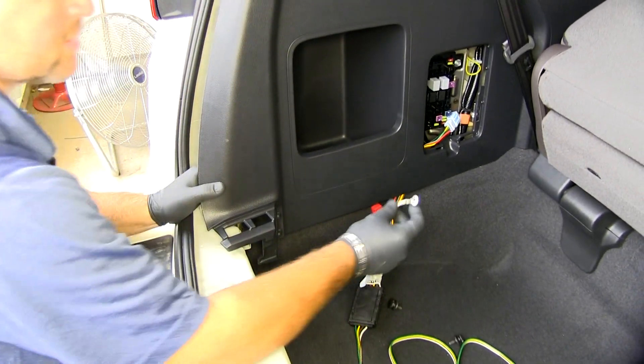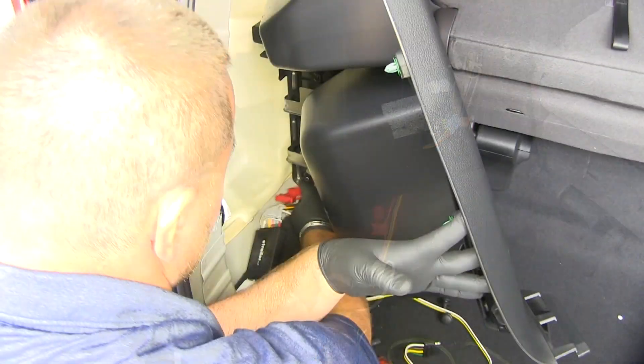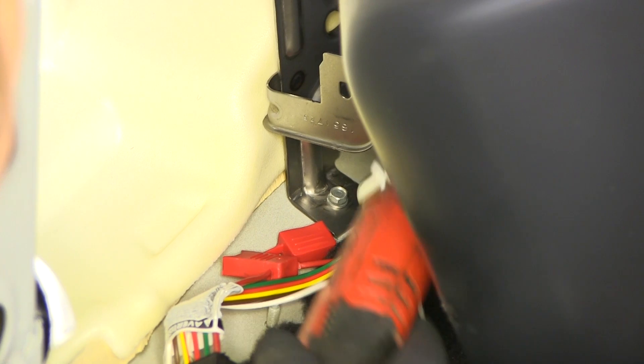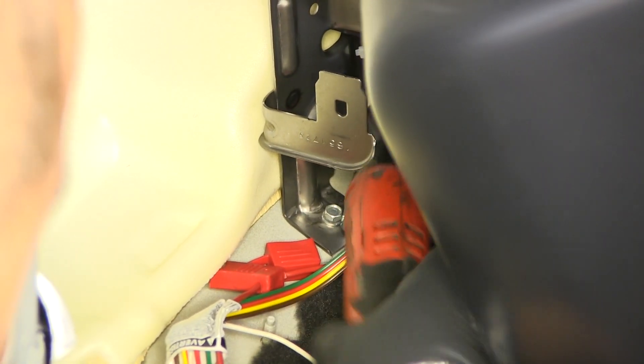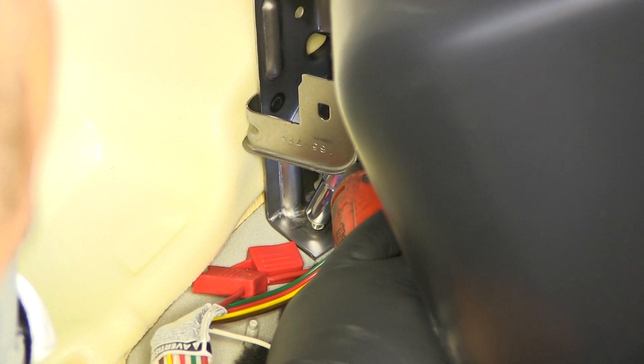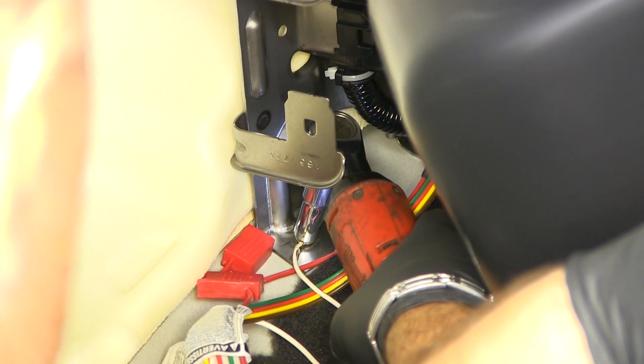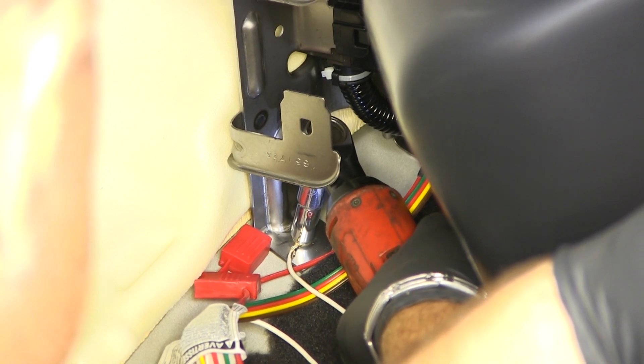We need to find a place to ground our wire. Right here is a bolt that's going right into the body. We'll go ahead and remove that with a 10-millimeter socket. Go ahead and put your ground wire in place and reinstall the screw. Once you have your ground wire in place, go ahead and put in our fuse.